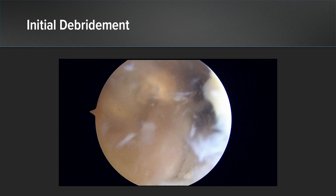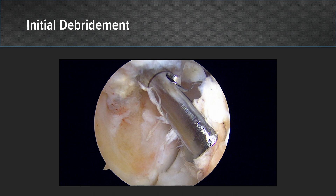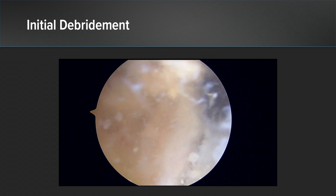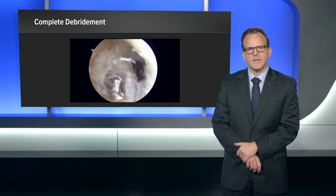When considering this technique, it's important to understand all potential implants that could be present in these tunnels. Suture material can be removed with this device, but needs to be done judiciously and in a piecemeal fashion. If there are metal implants, those would obviously need to be addressed and removed prior to using this technology.